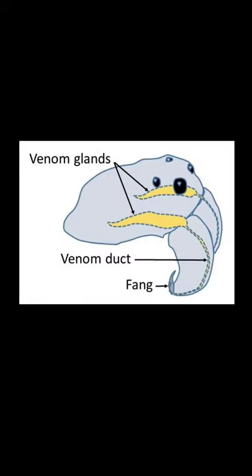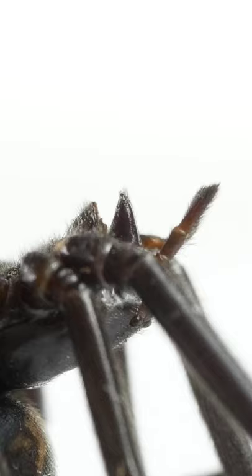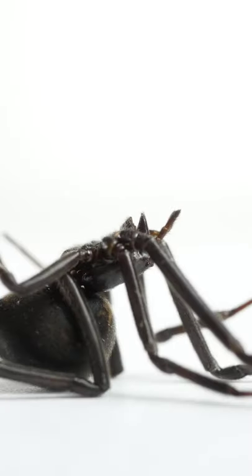Now check out this diagram to see how it's all connected. Venom made in the venom glands can travel through a tiny canal in the black widow's teeth. It exits at the fang's tip, where it's injected into the black widow's prey.